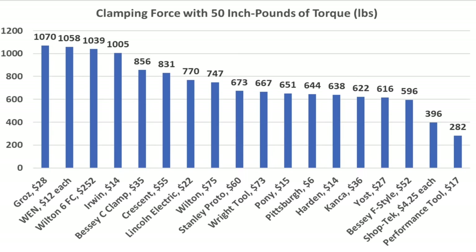The Irwin performed even better than the Wynn, moving very easily at only 11 inch-pounds. The Harden looks a lot like the Pittsburgh and performed like it too at 48 inch-pounds — over four times more than the Irwin. The Pony's swivel head is pretty stiff at 36 inch-pounds — about three times more than the Irwin. The Performance Tool performed better than the Pony at 25 inch-pounds, still more than twice the Irwin. The Lincoln Electric performed quite a bit better at 16 inch-pounds, moving into second place.